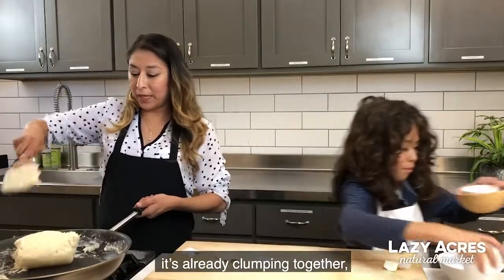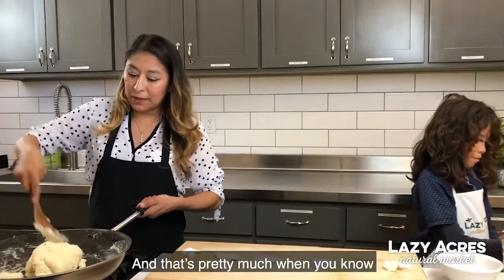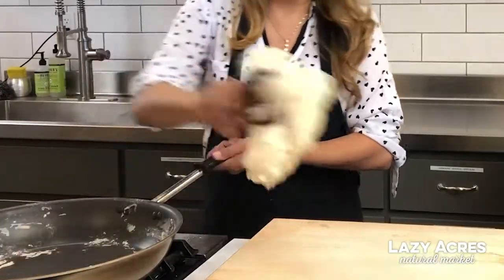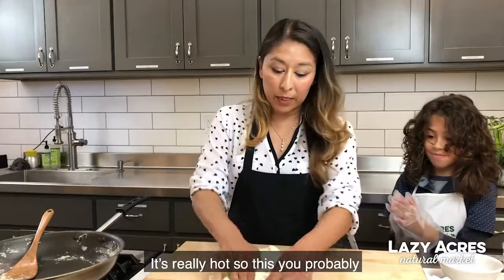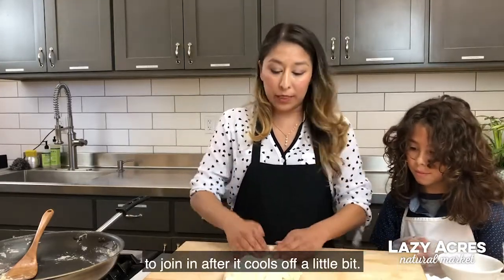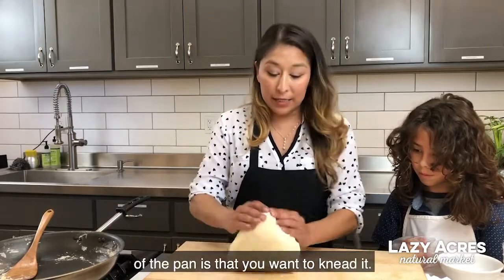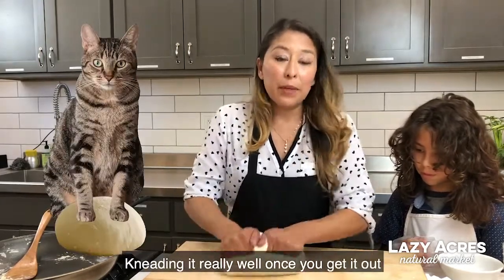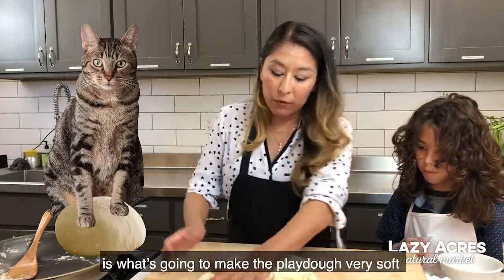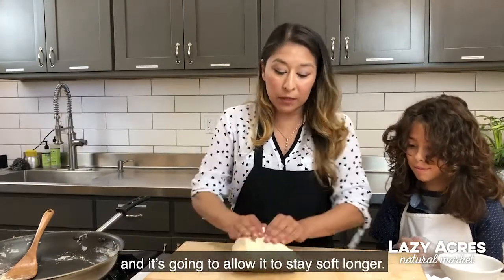You can see it's already clumping together and becoming more like a solid mass — that's pretty much when you know your play-doh is done. It's really hard at this point, so you'll probably want to do it yourself and allow the kids to join in after it cools off a little bit. Once you get it out of the pan, you want to knead it — kneading it really well is what's going to make the play-doh very soft and allow it to stay soft longer.